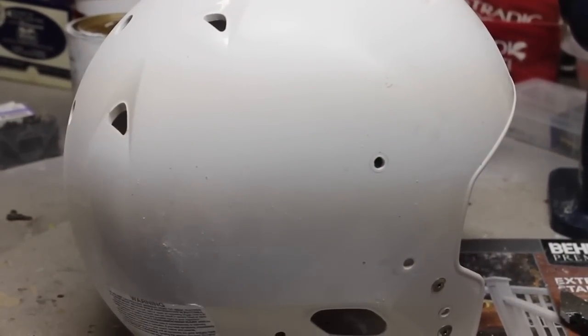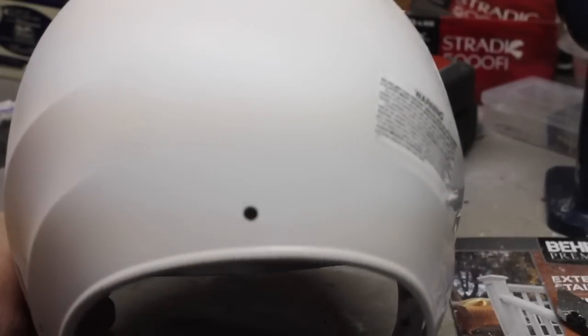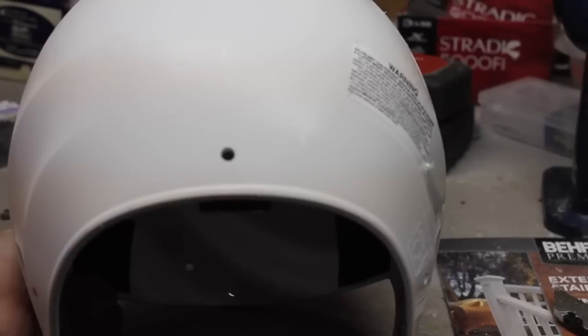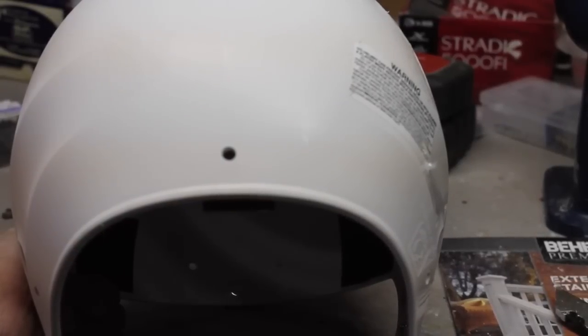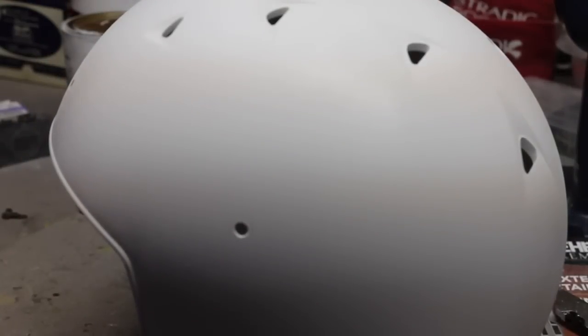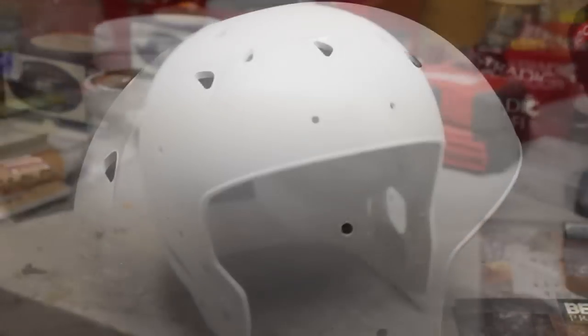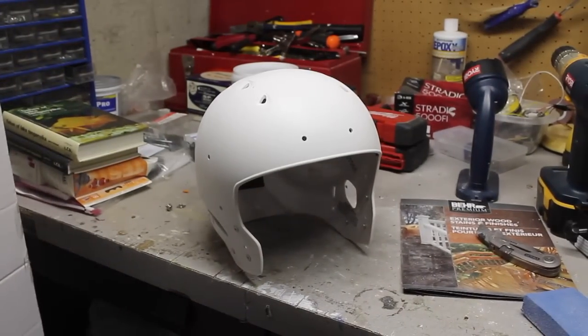I have a couple scratches right there. Also, don't forget — if you're going to use this helmet in a game, don't forget about your stickers on the back. You might need to cover those up or something. You could even try to peel them off and re-put them on — your certified sticker and also the Riddell sticker on the side. So there's what it looks like, and we'll do the other side now.